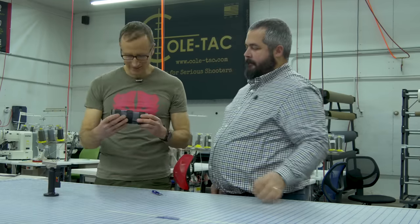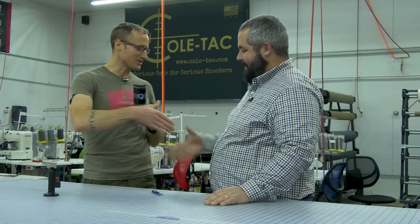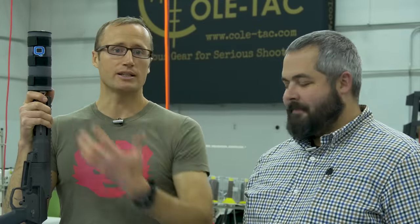Bam, look at that — awesome! Thank you so much for your time. Thank you for coming by, really appreciate it. This wraps up part four in the factory to table series. Really appreciate the opportunity to come out here — really stoked on this. As always, thanks for joining us at KitBadger.com, and look forward to seeing you next time.